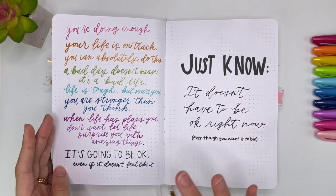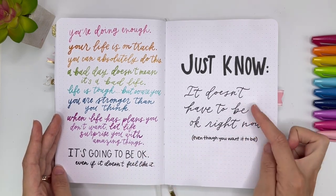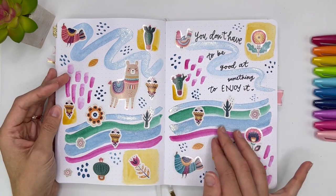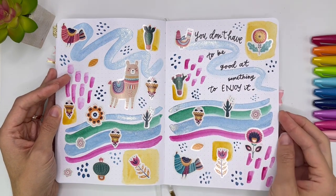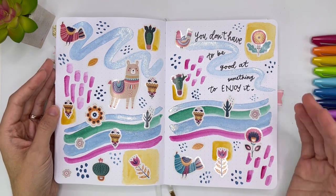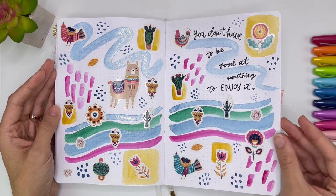Just to write it out and validate myself — like, everything's okay, you're doing okay. Just know it doesn't have to be okay right now, even though you want it to be. And then this one was really fun — I did some watercolor and then I added some stickers and wrote my little quote right here: 'You don't have to be good at something to enjoy it.' It was this idea of branching out in my art and trying new things and loving it, but not feeling like I'm the master of it — I can still enjoy it.